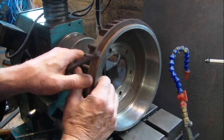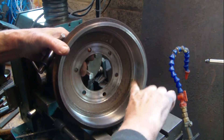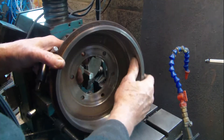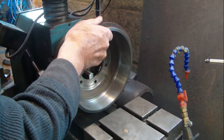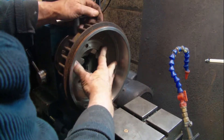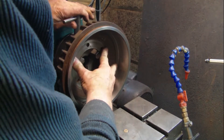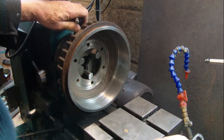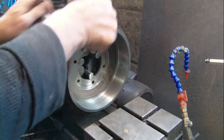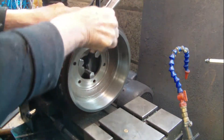Anyway, we'll mount this and have a look to see if it's running true. I've already machined this one, but we're going to show you how to check it and set it up again. So we'll put it on to the lathe, make sure it's up to those faces by just turning it, and then lock it on all three jaws. You do get a variation in them.